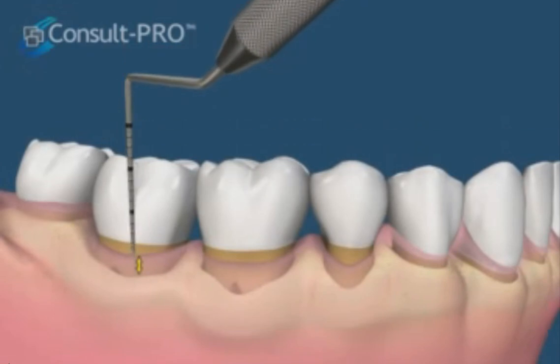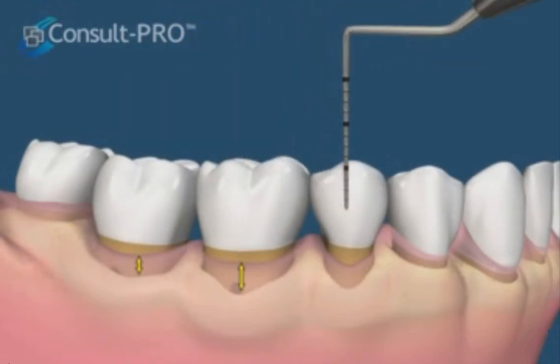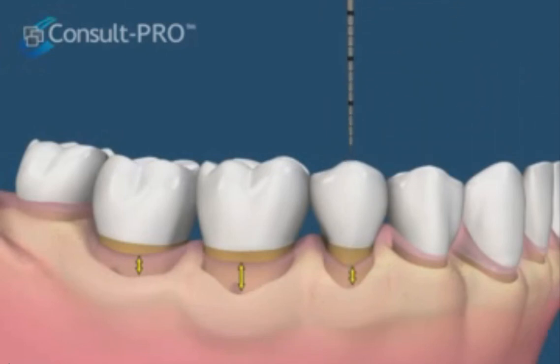Now we can see that the periodontal measurements demonstrate much shallower recordings. This procedure will make the area healthy, but will also result in exposing the hidden recession.